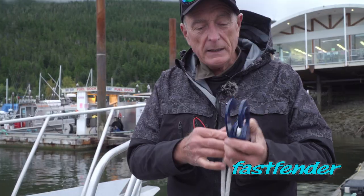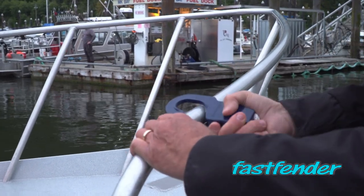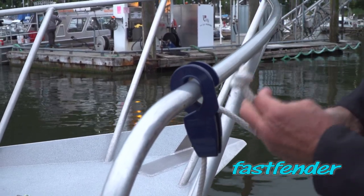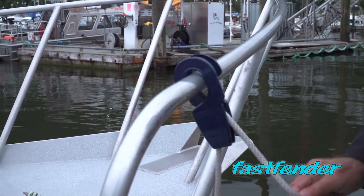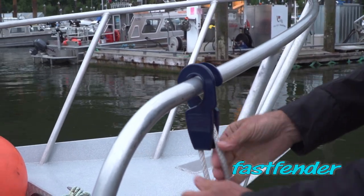The next step is to take the Fast Fender, just take it, turn it — it locks into position. You can see that the rope could slide up and down; we've got the knot there so that it can't slide off. You put it into position where you want your fender to be, just pull on it — locks it into place.